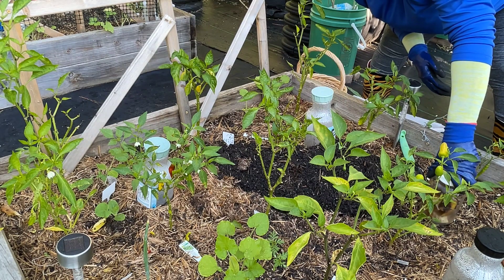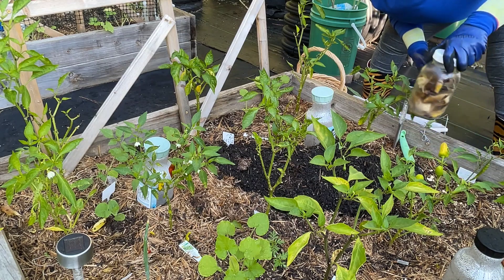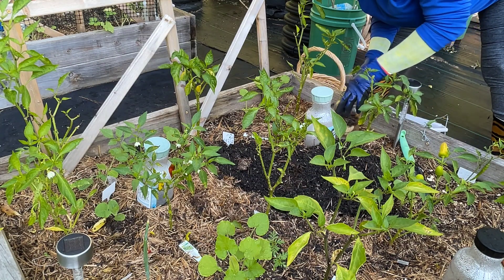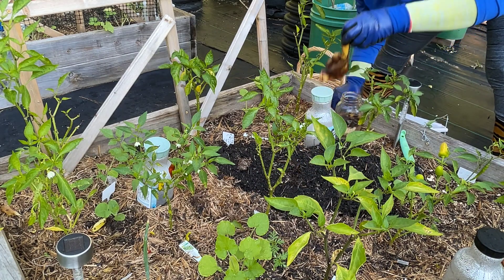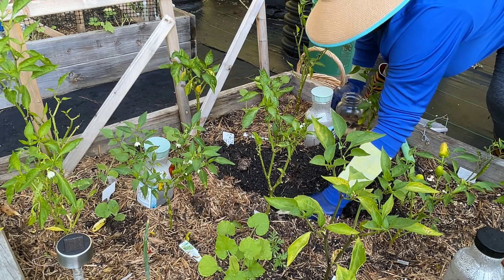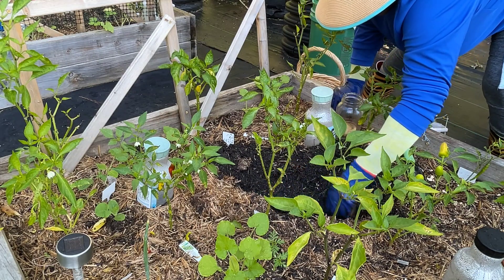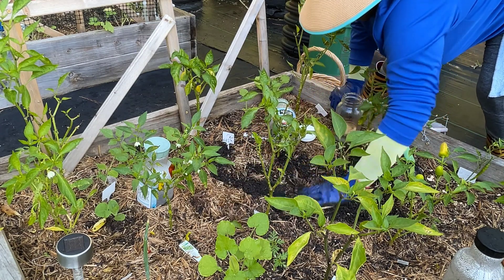I'm also going to put a top dress of Black Cow, but not today. As you can see, my soil is so rich because I've been burying stuff on and off. I'm going to bury the rest of this potassium banana material kind of deep, because the smell will attract pests that want to dig it up. If you do direct burying of kitchen scraps, make sure you bury it deep so you do not have pests coming to dig it up in your garden.